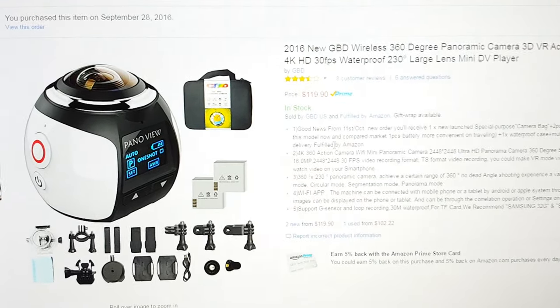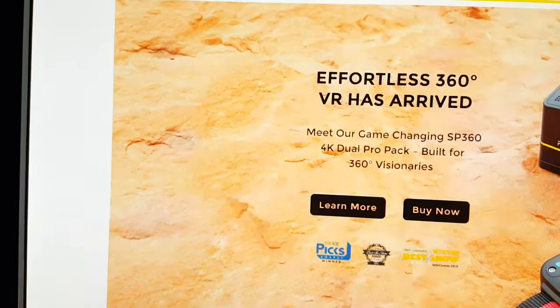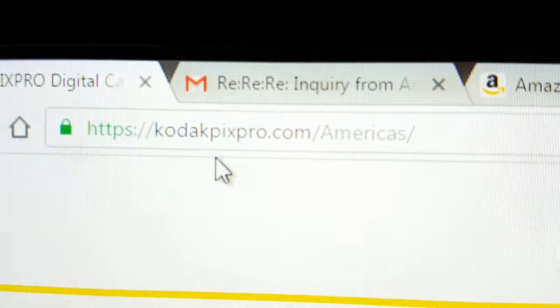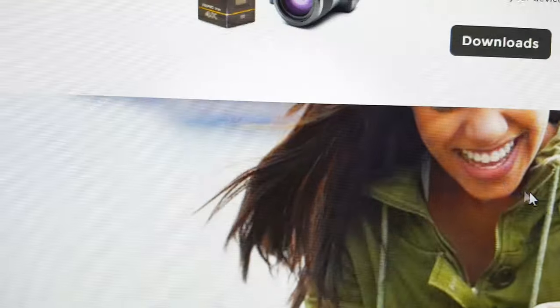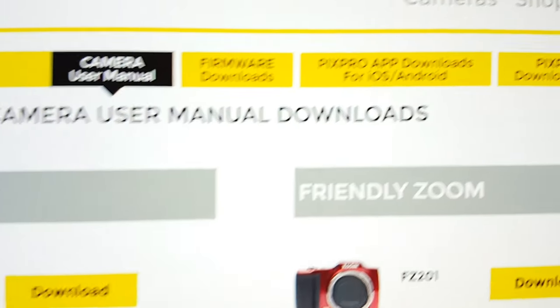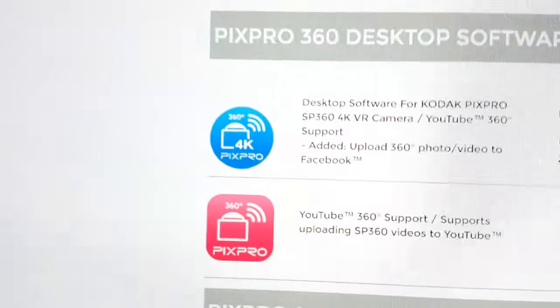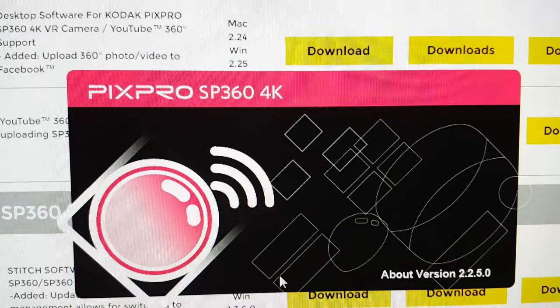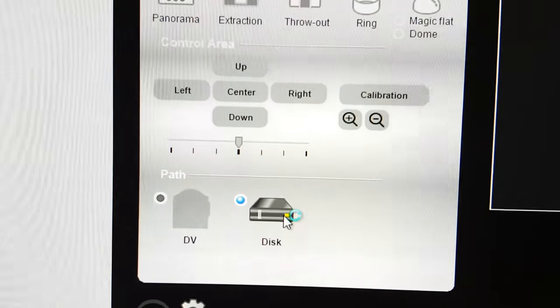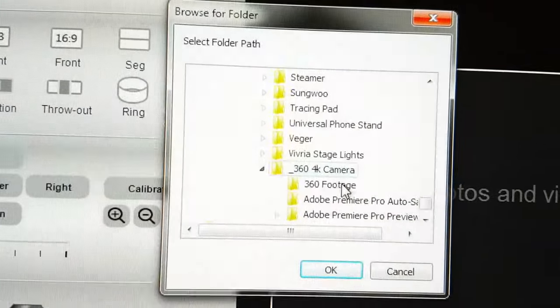I'm going to show you how to put your 360 video on YouTube and Facebook. First, go to the Kodak PixPro America website, go to Support, then go to Downloads. You'll find the software and the app there. Download the PC software, run the setup, and open it. This is PixPro. Go to the drive, double-click, go to the folder where you have all your 360 footage — they'll appear here.